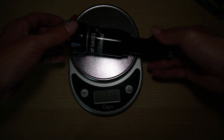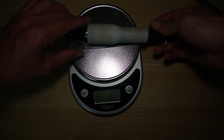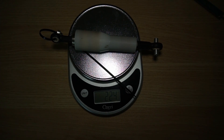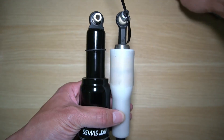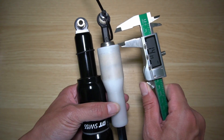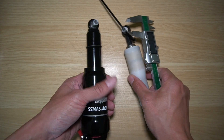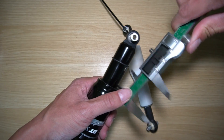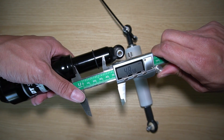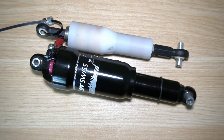The stock suspension is 217 grams. With the zip tie, the new suspension comes in a little heavier at 224 grams. Also note the stroke: there's at least 30 millimeters of travel on the stock suspension — probably 30 to 40 usable, maybe bottoming out closer to 45 or 50. For the new suspension, there's only about 15 to 20 millimeters of stroke.